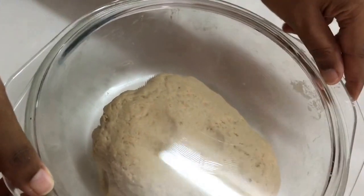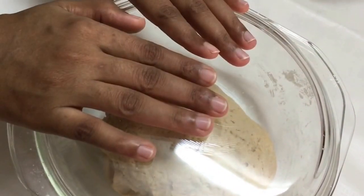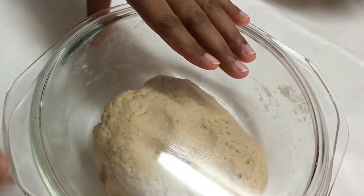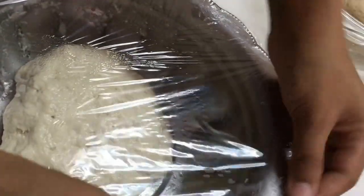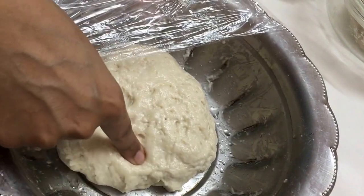Our dough is ready — it's soft and nice. Cover it and let it rise for three hours in summer, or four to four and a half hours in winter. The salt, sugar, and curd make the baturas very soft and also help the dough to rise. I'm using whole wheat flour here. I had also earlier prepared a dough with all-purpose flour, and as you can see it has risen very well and is also very soft.